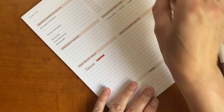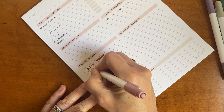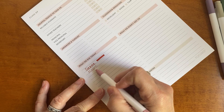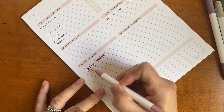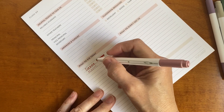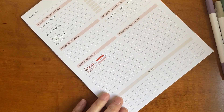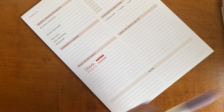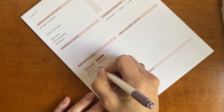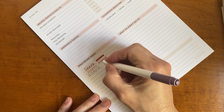Here we have mauve — it's very light, almost like the tone in Flora, but really pretty. And here is the chisel tip on mauve. Then we have wisteria and its chisel tip.